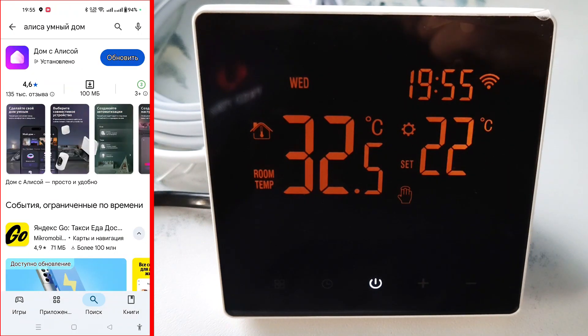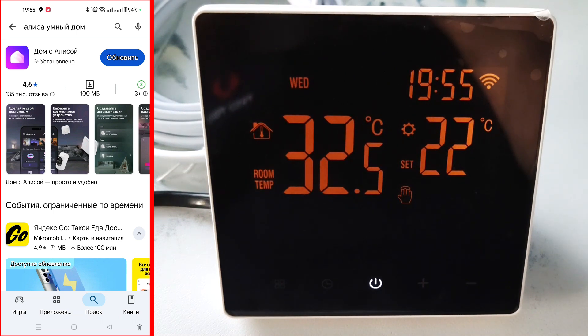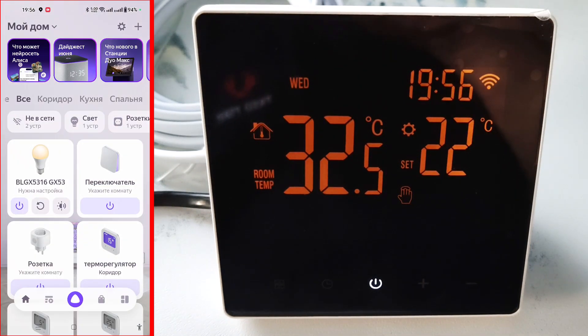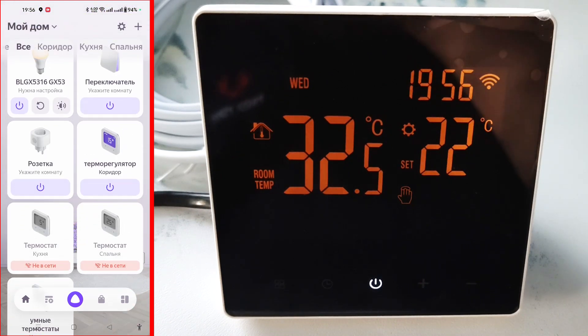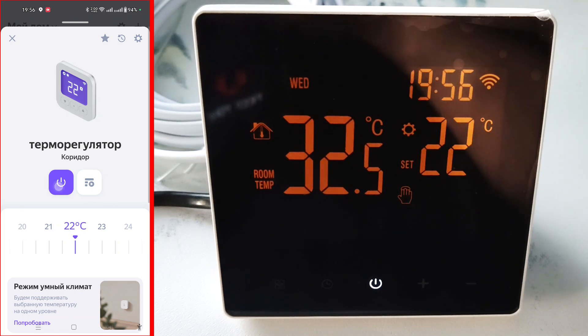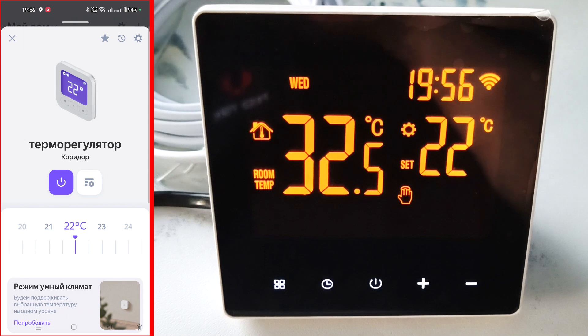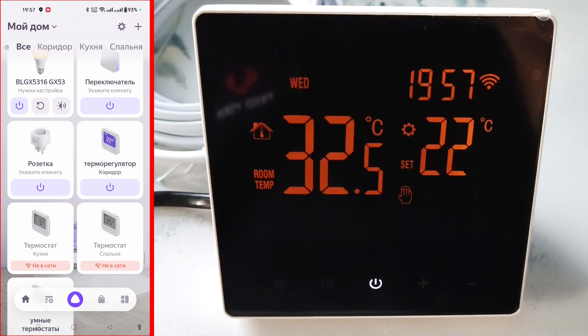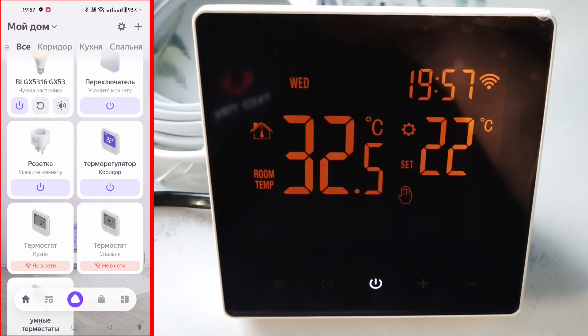The thermostat can be controlled by voice. To do this, you need to install the smart home with Alice application and connect our application to it. I already have a home with Alice installed — let's update it. In addition to the thermostat, I have other devices installed. Here is our thermostat — you can manually control the thermostat through this application. Here I turned it off and on, and I can adjust the temperature. I linked the thermostat to the corridor, so the word 'corridor' can be used to control the thermostat. To control it with your voice, you need to press the Alice icon.